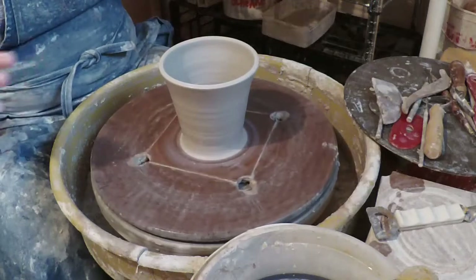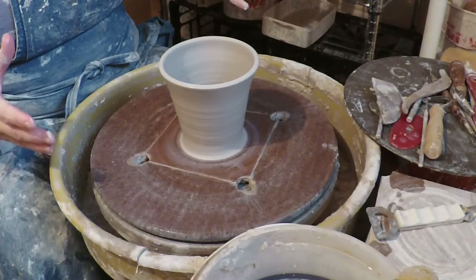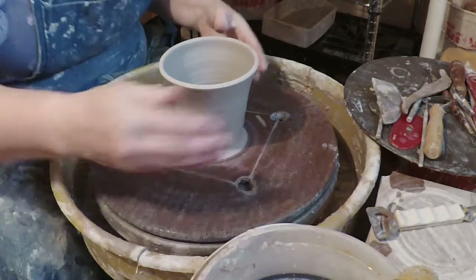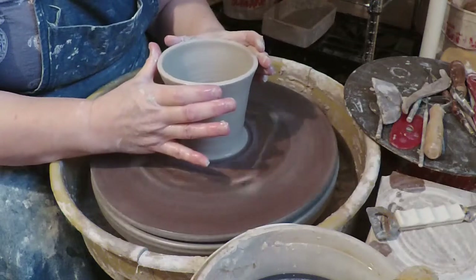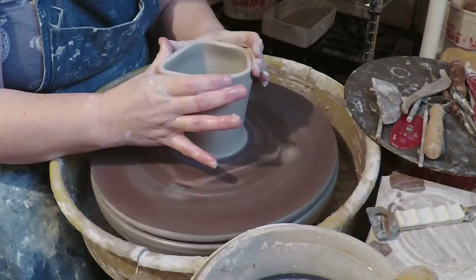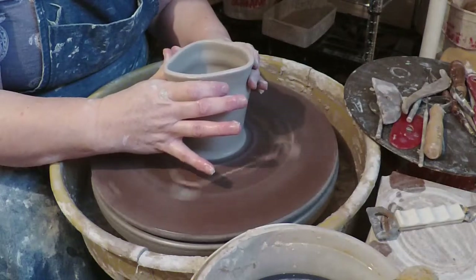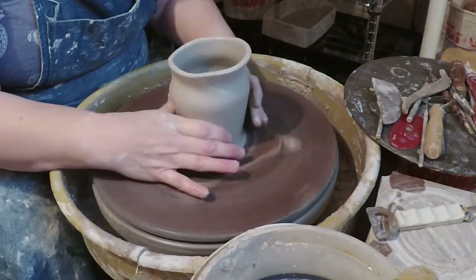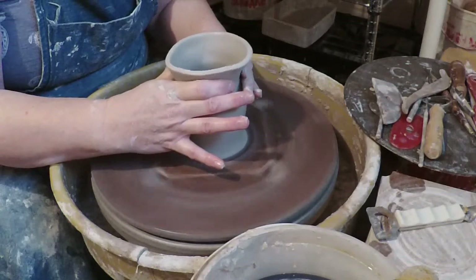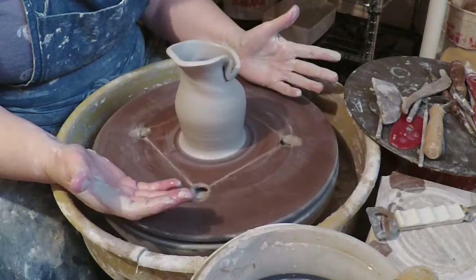So now we have this piece that's sort of the opposite of the shape I would normally want my cylinder to be. If I'm making a piece I would normally look for it to be kind of cone shaped, but this is upside-down cone shaped. I'm going to try to collar it in and show you what happens — you push in and you'll notice right away that the walls start to ruffle up and then fold on itself like this.